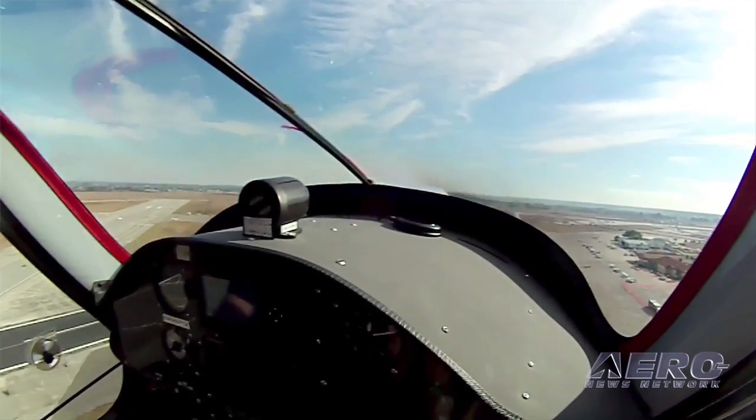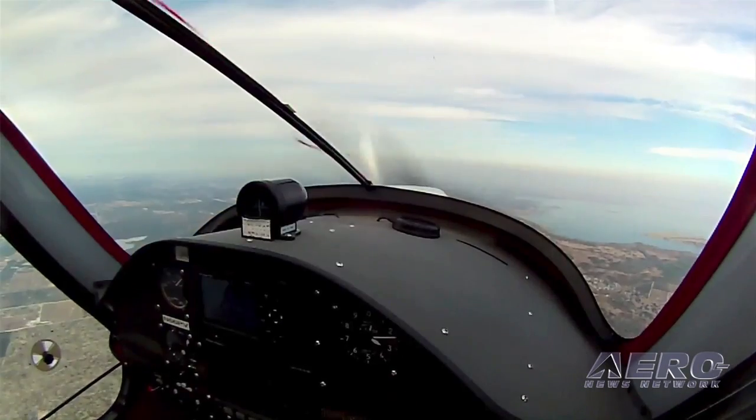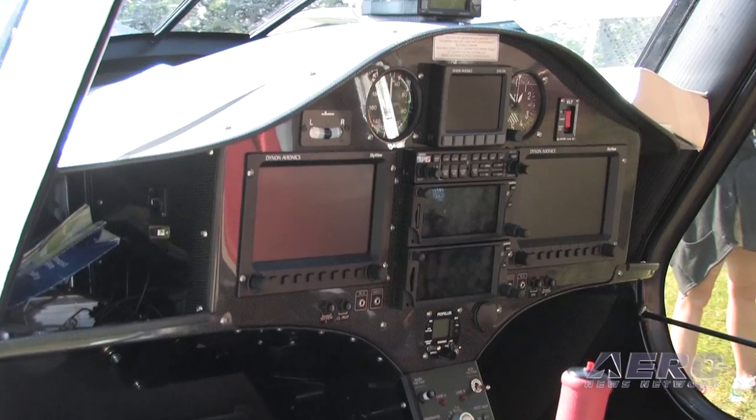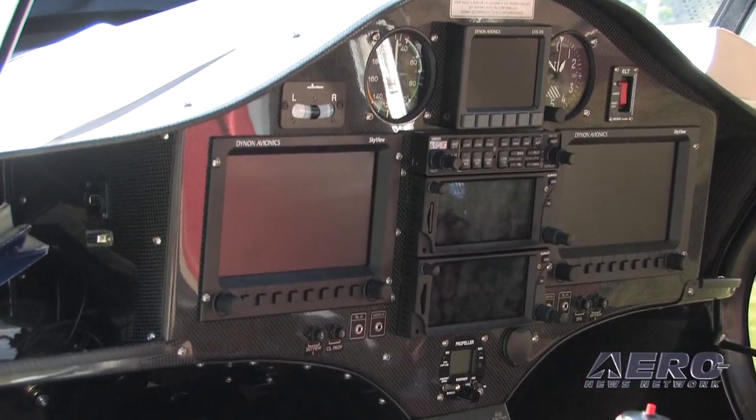If somebody's interested in the Sinus, what's availability, cost and so forth right now? At the moment we're looking at about seven to eight months for delivery — we're just getting over the hump of orders from Aero Friedrichshafen in April. Cost varies on options; all of our planes other than the Alpha are custom made with different instruments, some analog, some full glass panels. A Sinus starts at about $105,000 up to about $125,000 as a maximum.